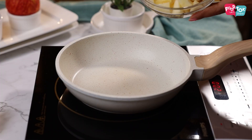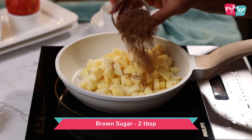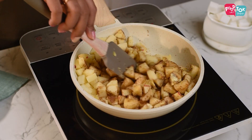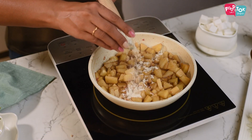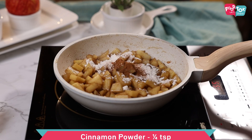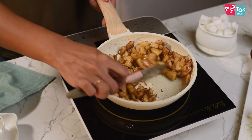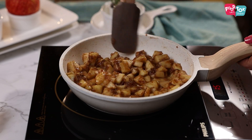Now that the dough has been prepared and is resting in the fridge, let's move on to making the filling. Into a pan, add the chopped apples, some lemon juice, brown sugar and butter. Let this all cook through till the brown sugar is melted. To this, add a little bit of flour, cinnamon powder and a tiny pinch of salt, and cook this till the mixture thickens. Keep this aside to cool.